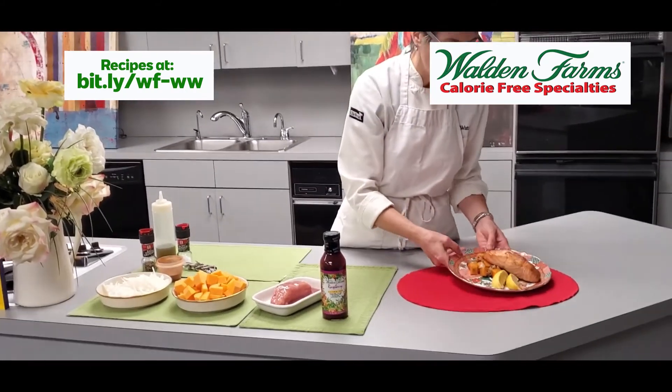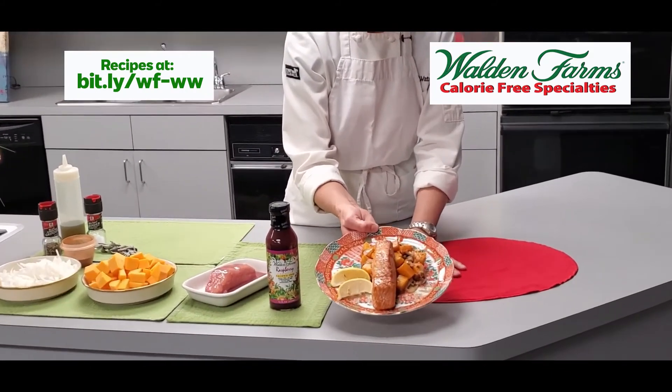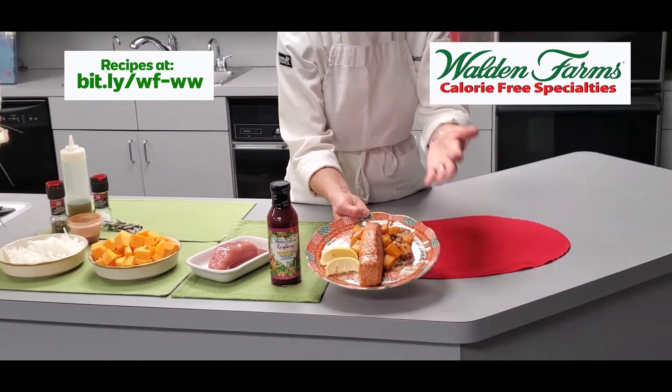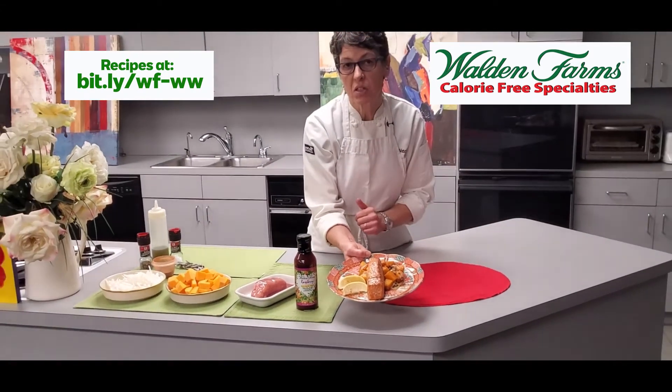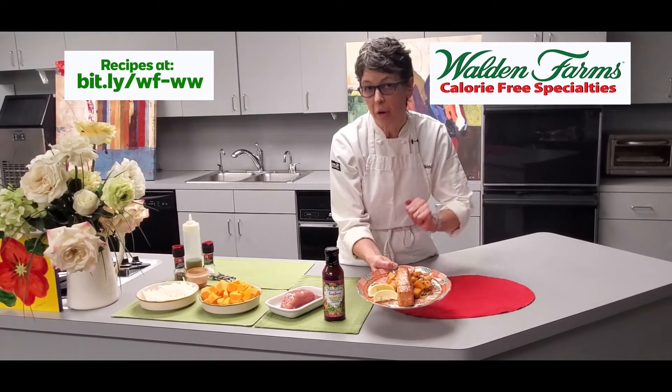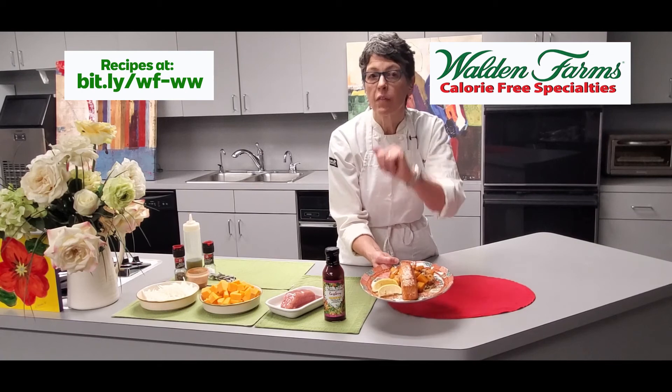The overall dish is going to look like this, which is definitely a very nice meal. This could be for lunch or dinner, or it could also be part of a salad. Feel free to use any other fish, or even chicken breast. Alright, have a good day, bye bye!